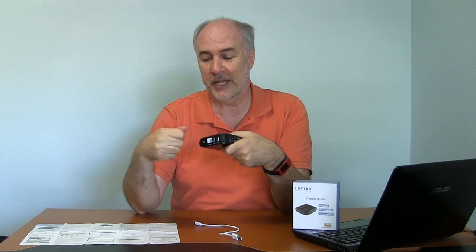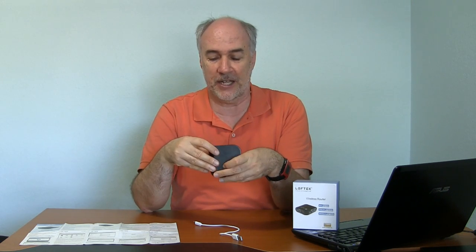It's got an Ethernet port for plugging in if you happen to be somewhere where they are going to provide you internet with cable. You can take the Ethernet cable, plug it in, and this will convert that to Wi-Fi, which you can then attach your devices to. It also has that micro SD card slot for very compactly bringing files with you and sharing them out on your Wi-Fi network.